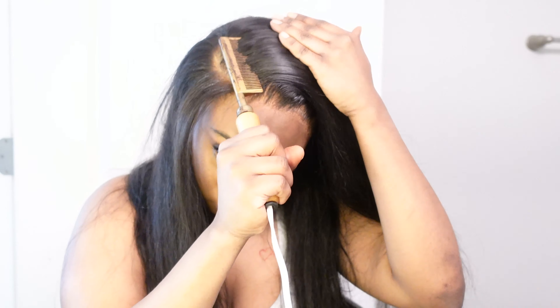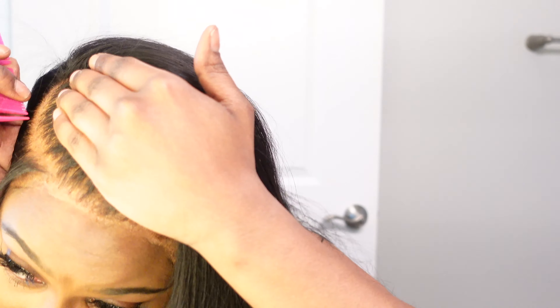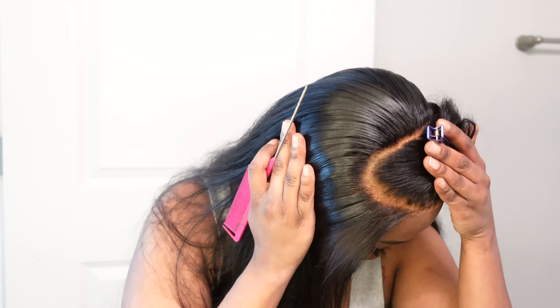In today's video we are doing a deep side part. I really don't do side parts on my channel — I just feel like they aren't my thing, but everyone else likes them on me. Do you guys see this lace? It looks like scalp — I love that. And this is a 13 by 4, so you will be able to achieve a deep side part look with this lace.